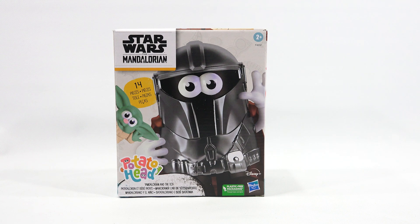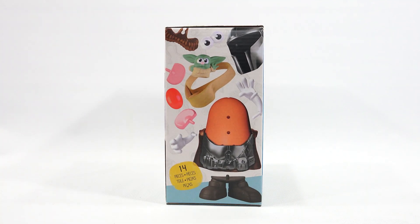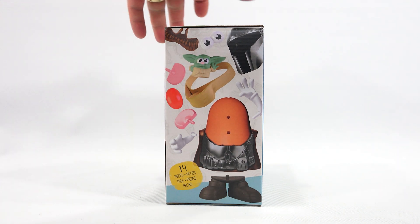It's for ages 2 plus and it does include, as I'm seeing on the packaging here, a Baby Yoda, but total pieces are 14. Let's just check out the side of the box. So there it shows you all the pieces, and yes, there's a little Baby Yoda that sits in a pouch on the side.